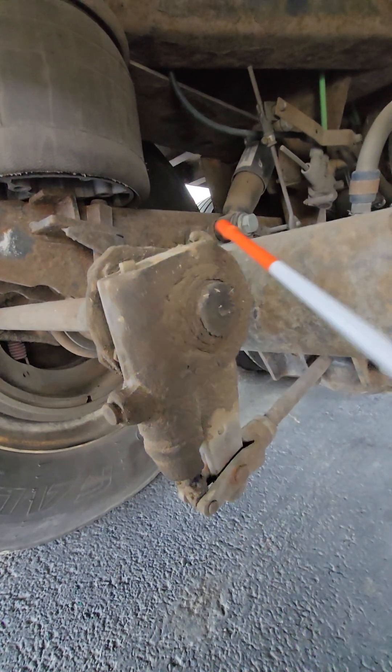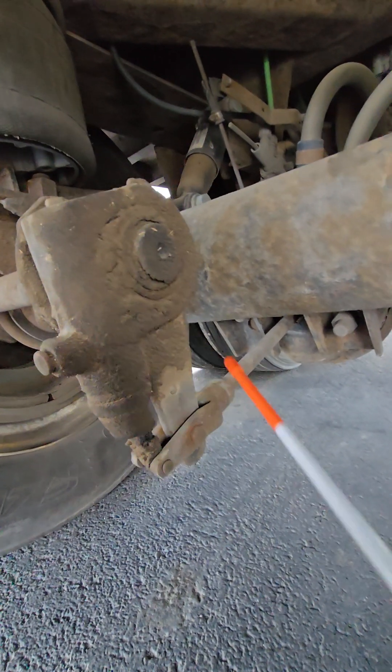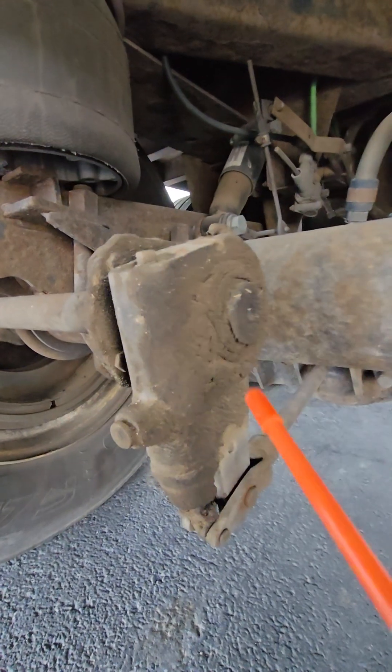The slack adjuster — I'm checking to make sure that it is not cracked or damaged, it's properly lubricated, and securely fastened.